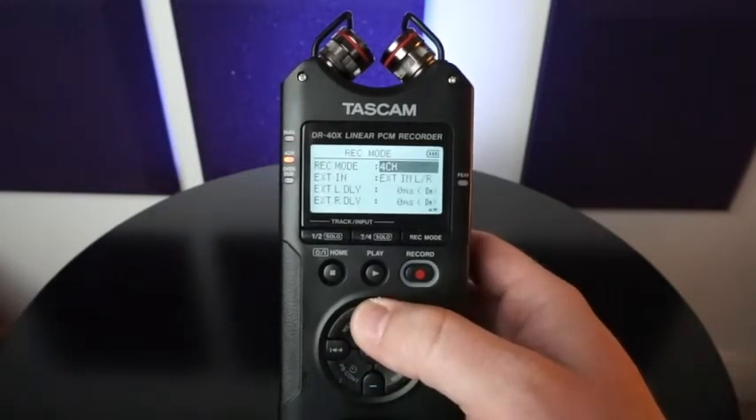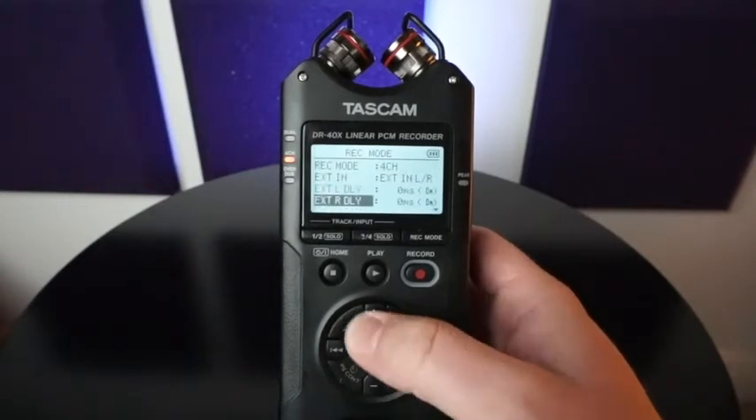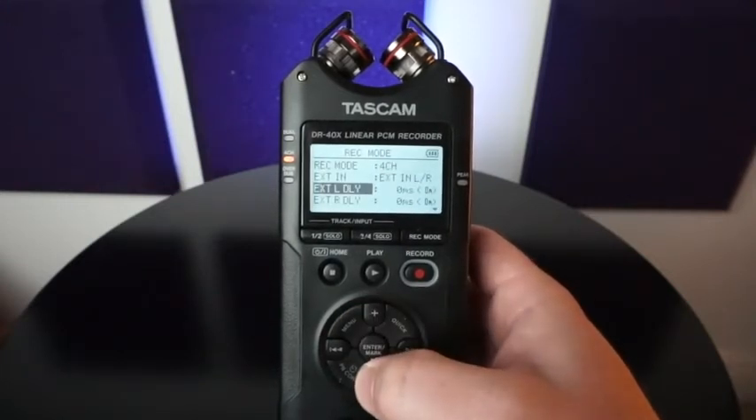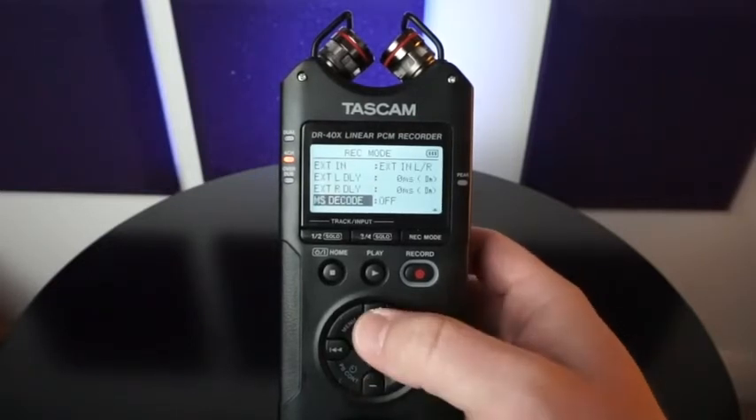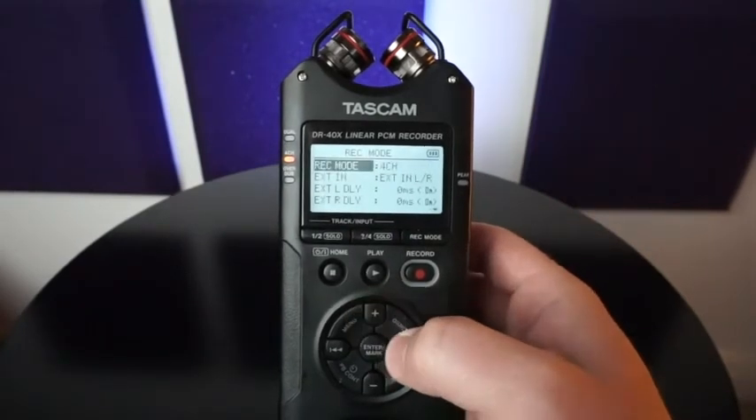There's also four channel recorder, which is four individual channels, and gives you the ability to delay microphones in case your externals are away from this device — you just never know when you might need it. Again, MSD code — I go through that in another video, go ahead and check that out.